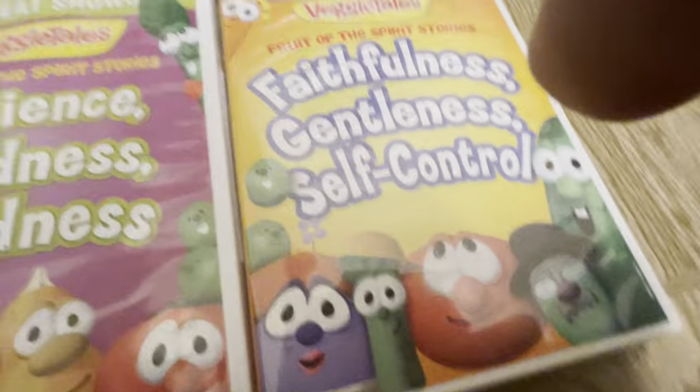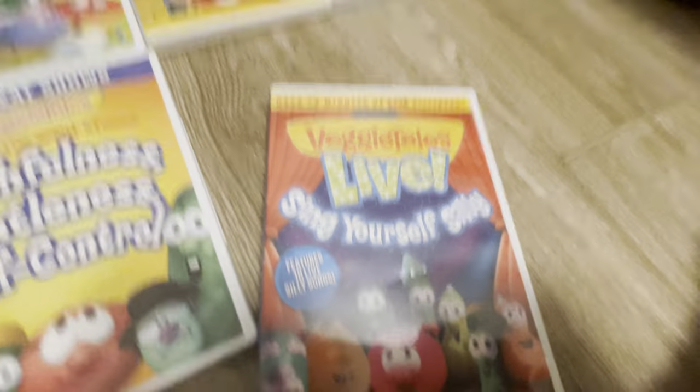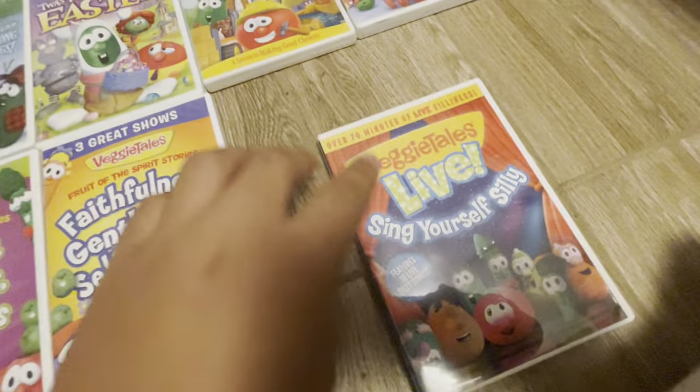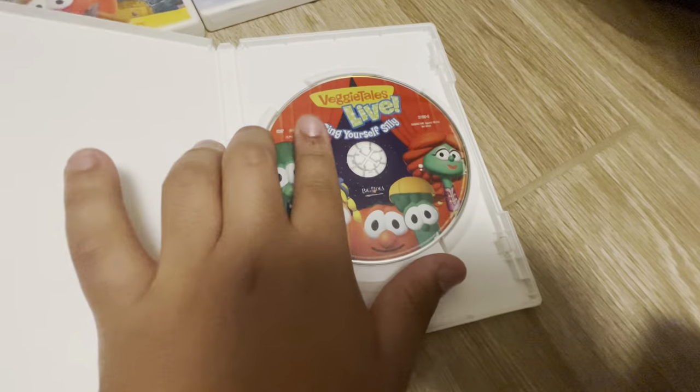Last but not least, we have the VeggieTales Live DVD: Sing Yourself Silly. That's the front, the spine, the back, and the disc. I use this very much because I did and still love VeggieTales Live.